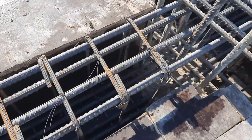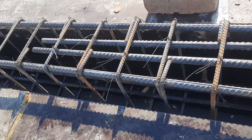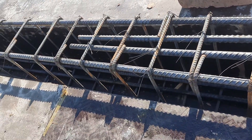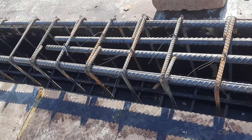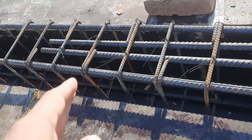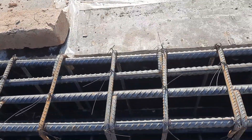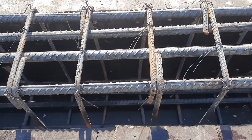Extra steel rods are provided at the distance of 7.5 feet, because this is a 30-foot span — 30 feet divided by 4 gives L by 4, so you get the length of extra steel rods as 7.5 feet. Thanks for watching, see you in the next video. Goodbye.